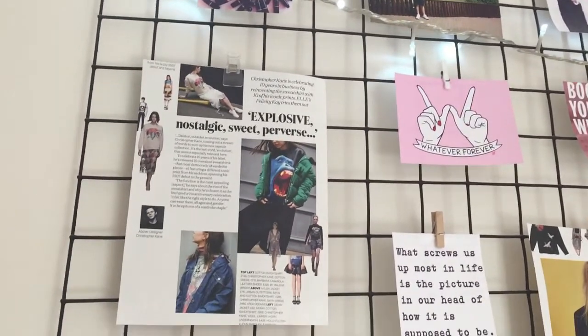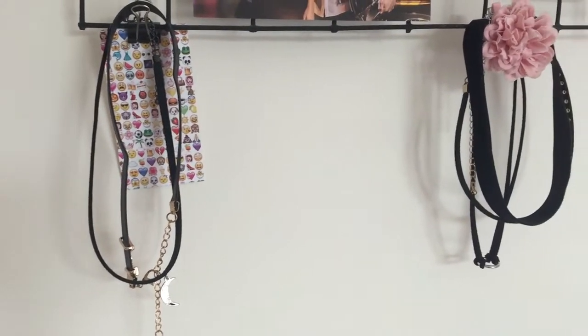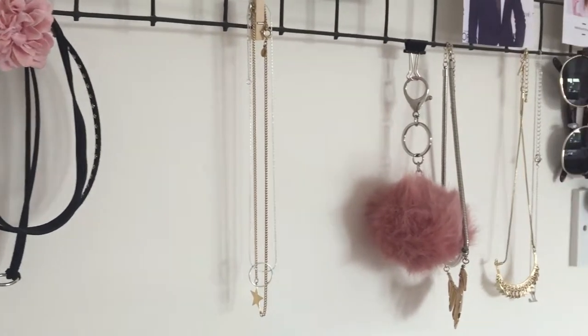On my wall I just have this photo grid where I've hung up a bunch of photos. It's actually made from chicken wire which I spray painted black. At the bottom I have some chokers and some sunglasses, and I just absolutely love this — it's like my favourite part of my room.